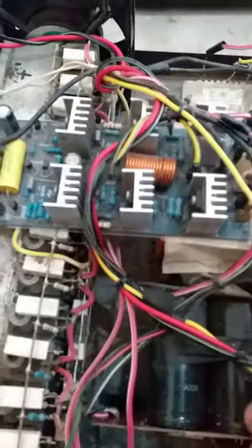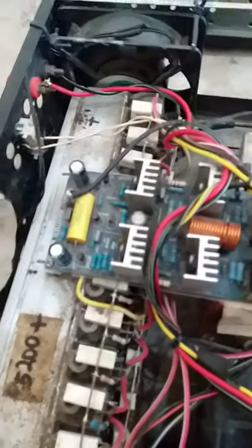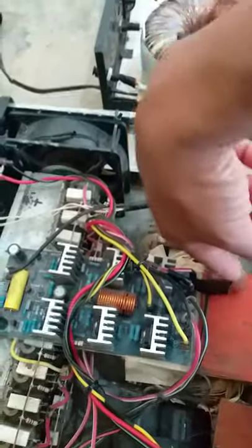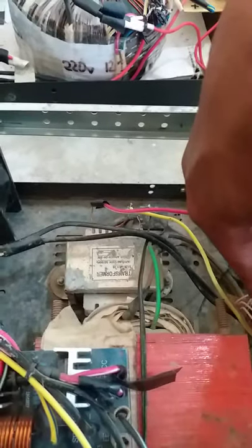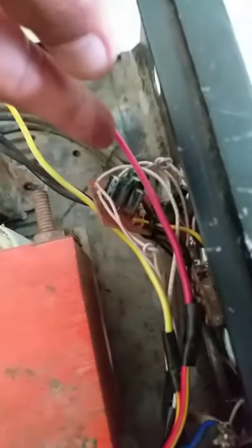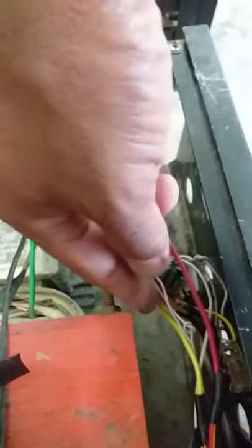At ito ang kanyang kapasitor, apat na piraso — pinahiga ko para magkasya. 6 years na ito ang amplifier, at minsan hindi nagloko. Nilagyan ko rin siya ng subwoofer circuit. Ayan, ito ang kanyang output na walang halong buses.